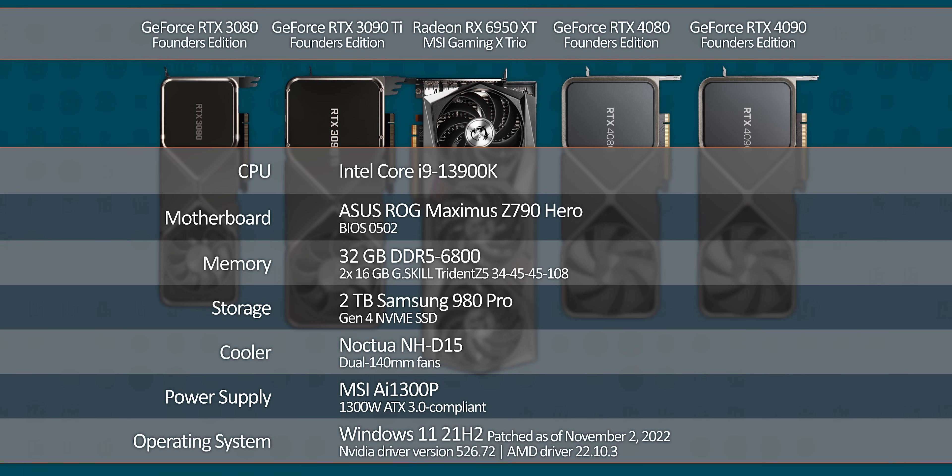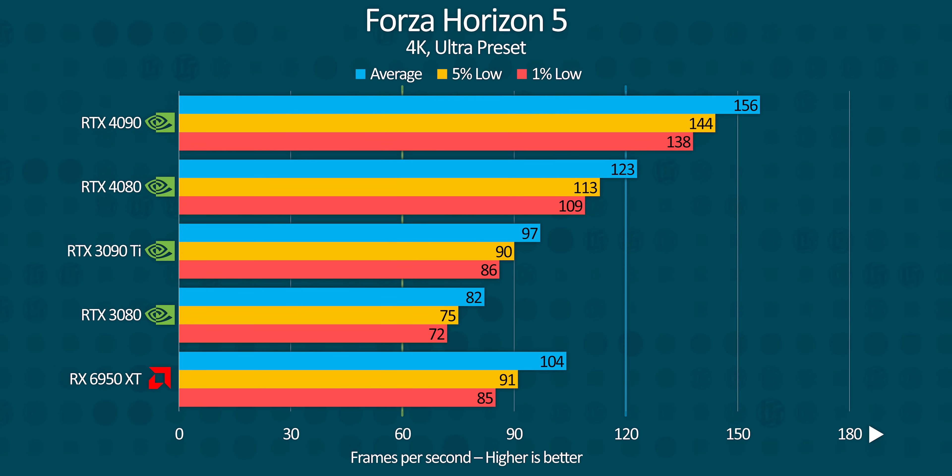We grabbed the RTX 4080 along with its predecessor and what we consider to be the closest competing GPUs in terms of price and performance, and slapped them into our 13th gen Core bench to give them the best chance to stretch their legs. Starting with non-ray traced 4K, the RTX 4080 pulls a respectable 25% lead over the RTX 3090 Ti in Forza Horizon 5 and nearly reaches 80% of the RTX 4090's performance, which puts it on solid footing out of the gate.